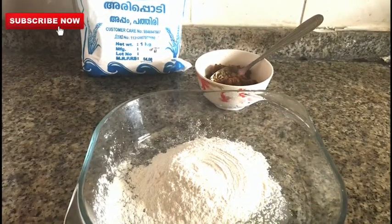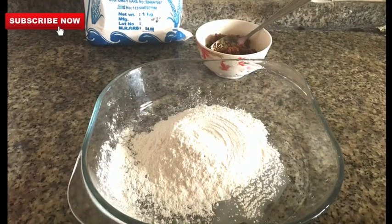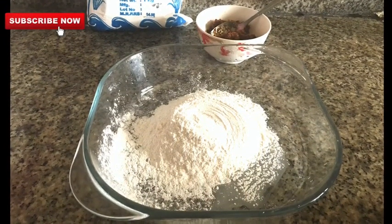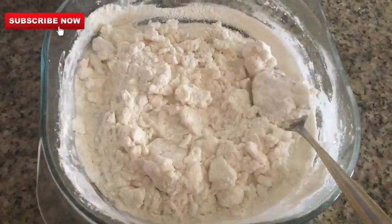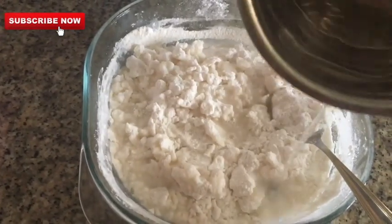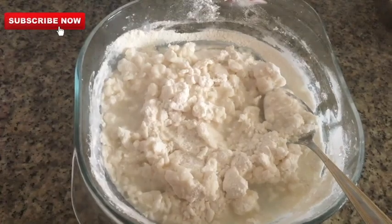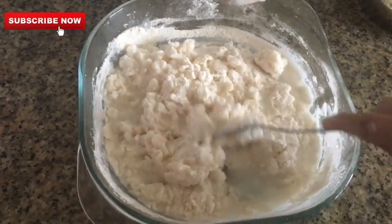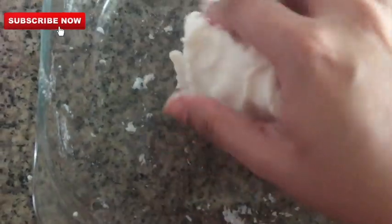You can add the main ingredients. Remember, the dough is cut together. I will mix it well.